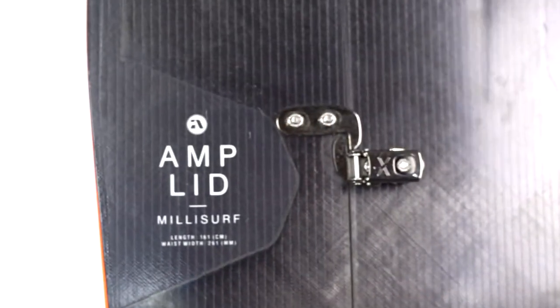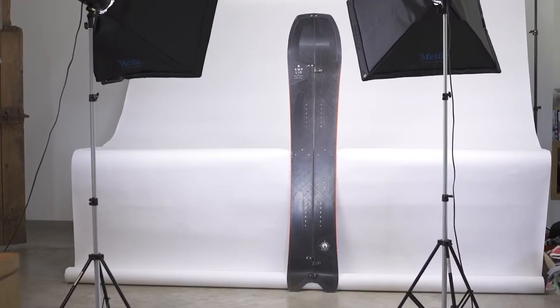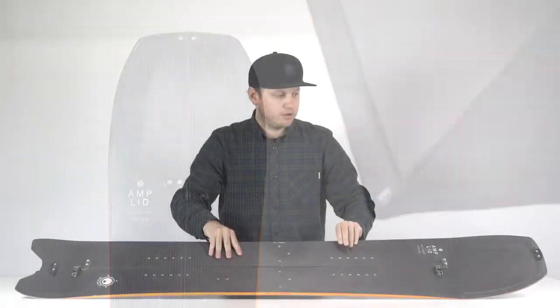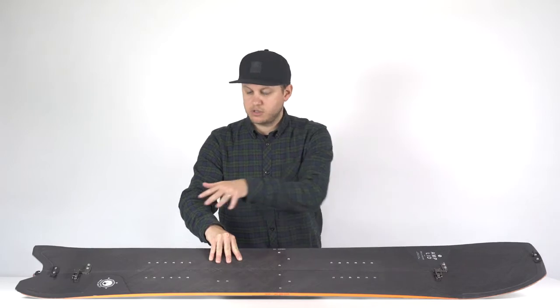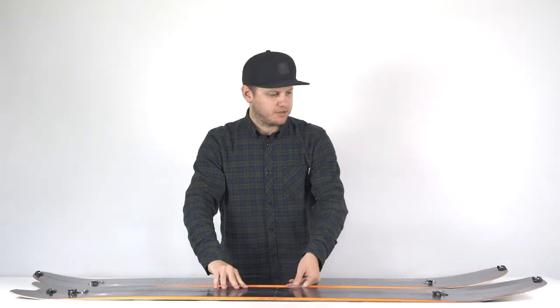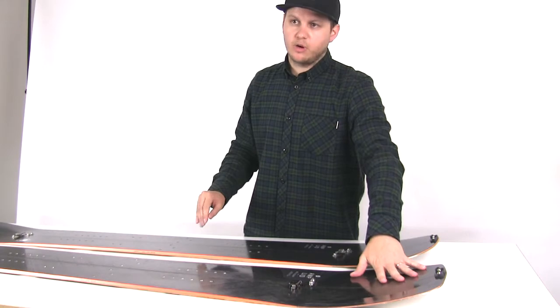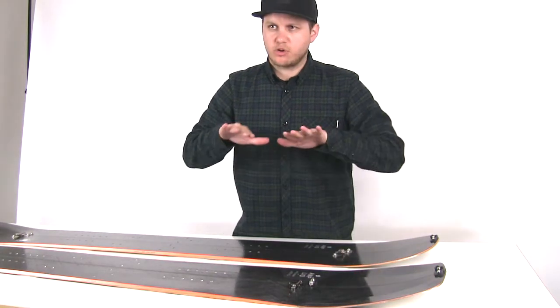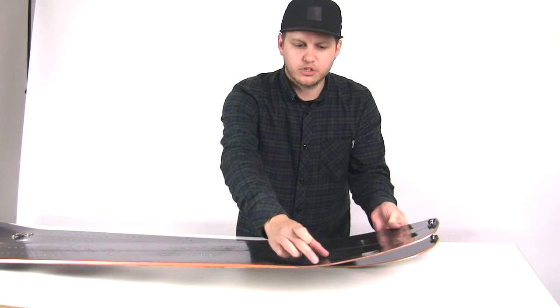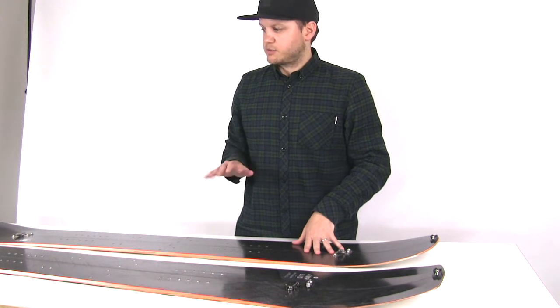New for this season is the Millisurf, which has exactly the same construction but a totally different shape concept. Based on the Safari, it is a powder shape with a mini swallowtail and 18mm of taper, meaning the nose is considerably wider with a lot more surface area than the tail, so the board naturally balances and floats in powder. We have 3D shaping on the nose — we call it the 3D crust buster nose — and in crusty snow, a little bit of dishing just up from the contact points helps the board stop grabbing and stops it from feeling twitchy.